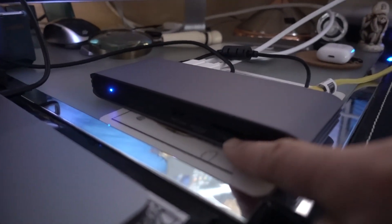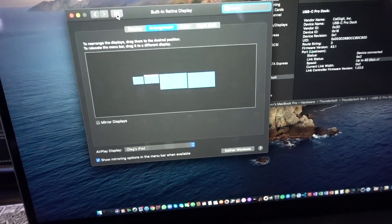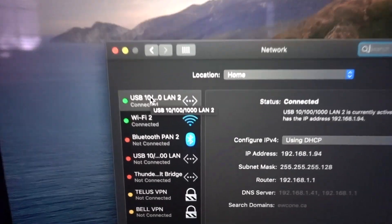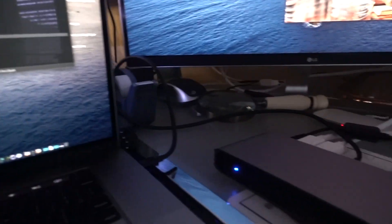I also checked the SD card — it's readable and working. I can also see there's a network connection, and going into network settings you can see that it's visible and connected there as well. Again, no driver is required, so the entire solution works all together.